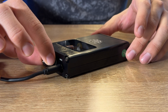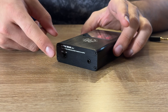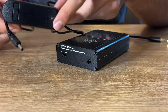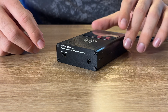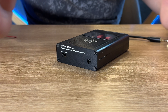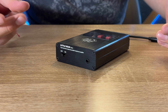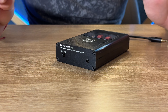Tenemos la perilla de volumen. Este no tiene switch de encendido al frente; el encendido está en la parte trasera. Hay un switch para encender el amplificador y la entrada de voltaje, con un cargador de 12 volts a 1 ampere. Importante: este amplificador no se enciende mientras está cargando. Tiene una placa protectora para la batería para evitar que se caliente. Lo más recomendado es dejarlo cargar completamente antes de usarlo.